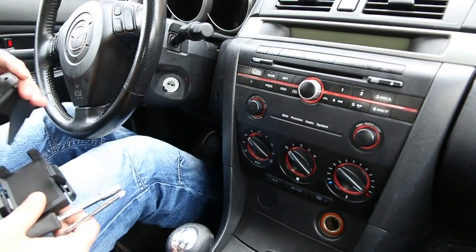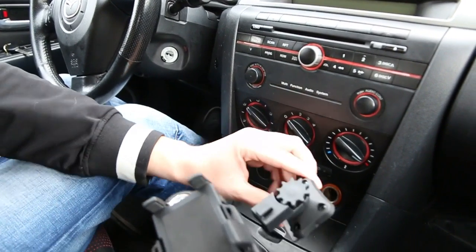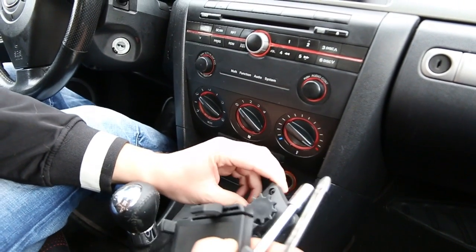Hello everybody, today we're doing a video for GTA Car Kits and we're going to be installing an in-dash built-in holder for Mazda 3.